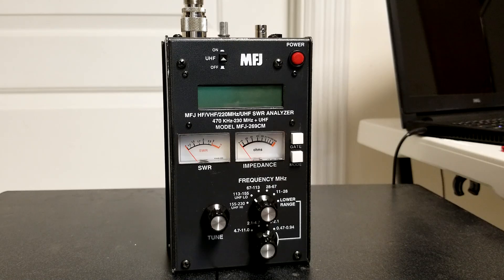They can work on batteries or external power. I've got the batteries installed and I typically use batteries so it can be more portable. This can measure standing wave ratio for the HF bands, but it can also go up into the UHF for 70 centimeters, for instance.